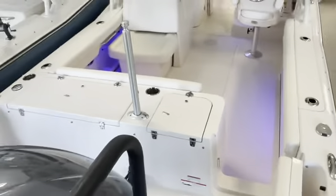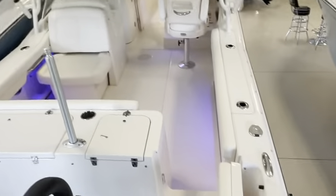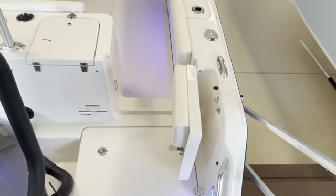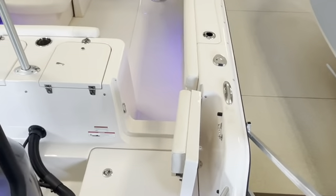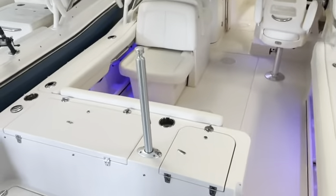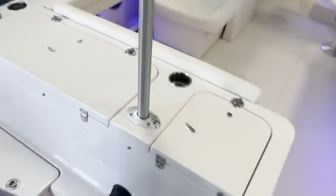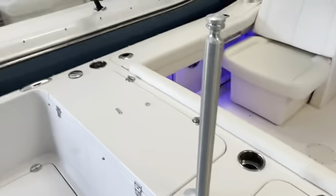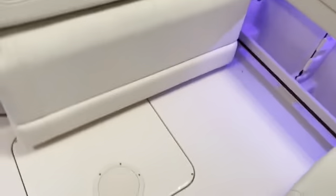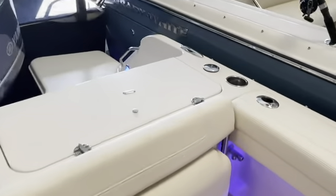I'll point out some of the options as we do a walk-through. It has a boarding ladder, storage in the transom, a walk-through transom door that opens out. This boat also has a ski pole, live well, fish box, flip-up seat, and rod holders.